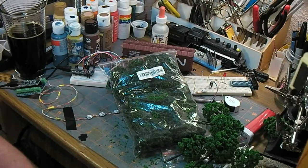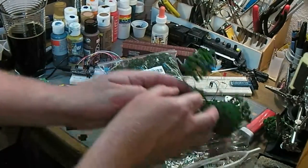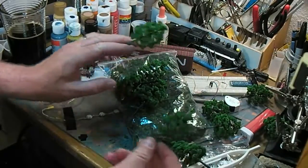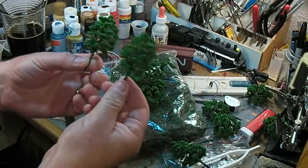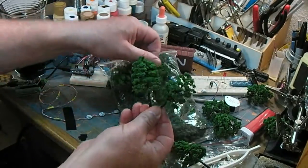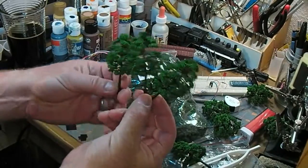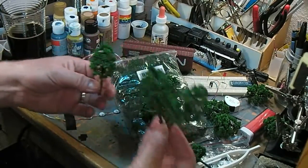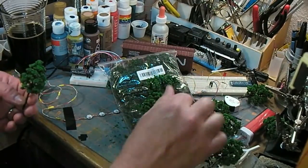Bloody batteries dying at an inconvenient time. Anyway, I was just unpackaging this first package of trees — ten of them. They're fairly similar, not a bad color of ground foam. You can see on the work bench there a bunch has fallen off.